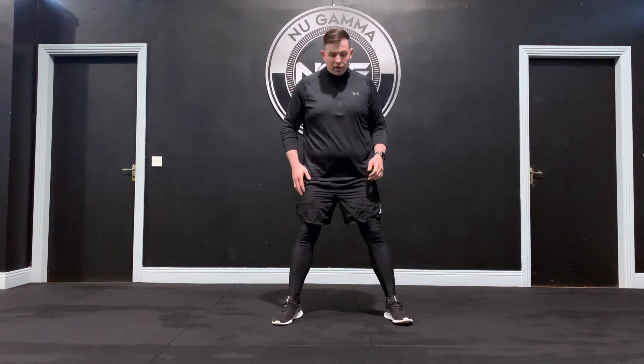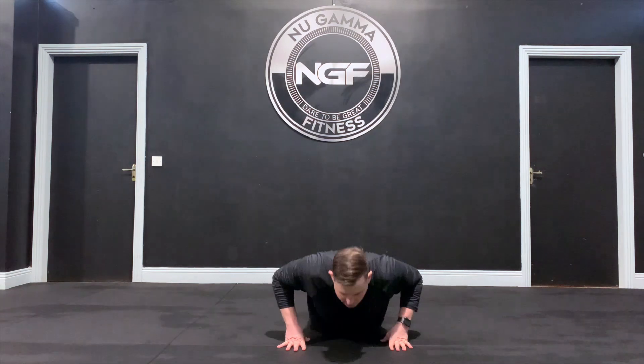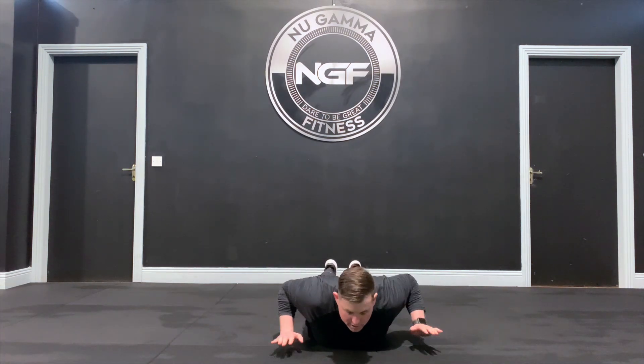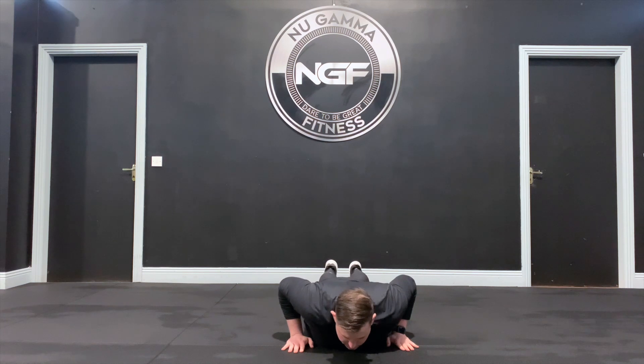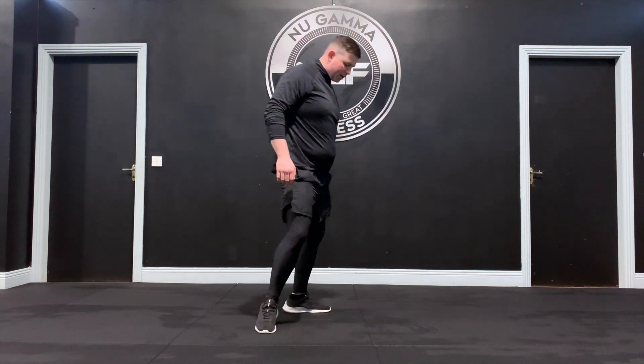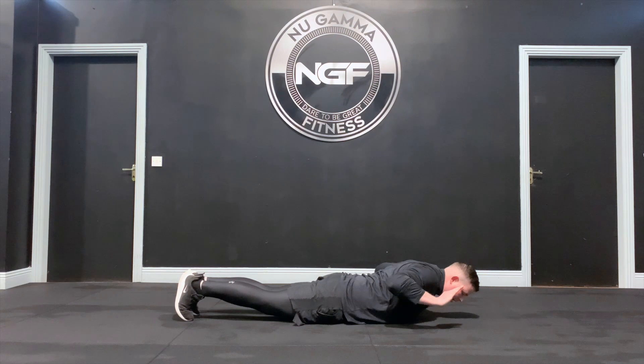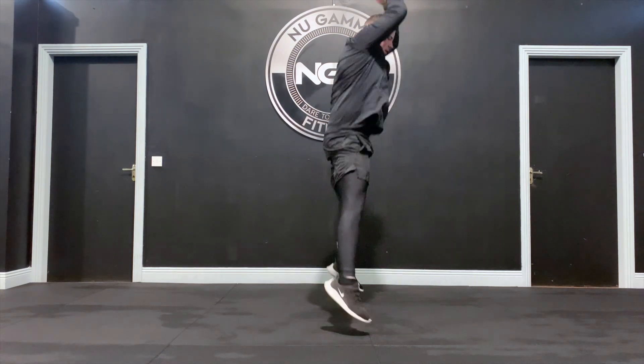Full burpees are a total body plyometric exercise — really get the heart and lungs working, working a bit of everything. Starting position is feet outside the hips. Bring your hands to the ground first, feet back together, lower yourself to the ground and lift the hands so we know your weight is off the ground. Put your hands back in, dig your toes in at the back, jump, clap over your head, and that's a full burpee. From the side: feet outside, bring the hands down, feet back, lift the hands, jump and clap.